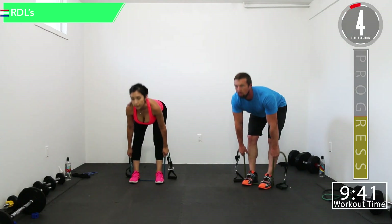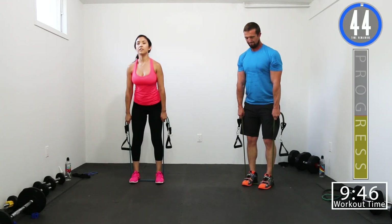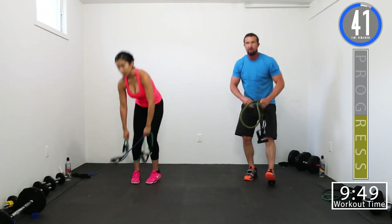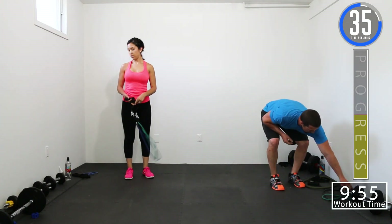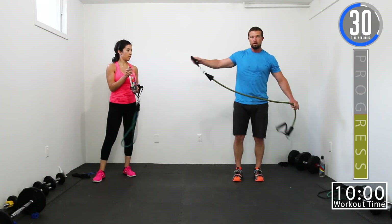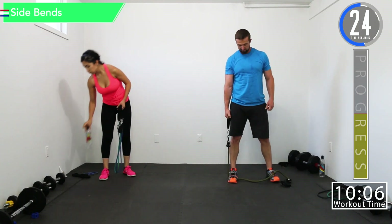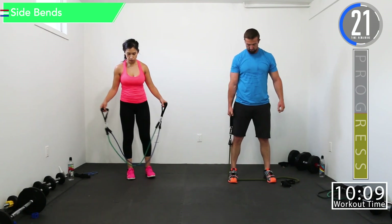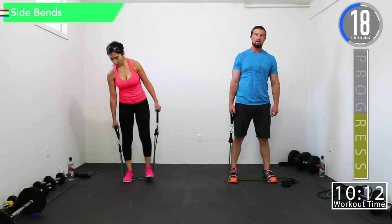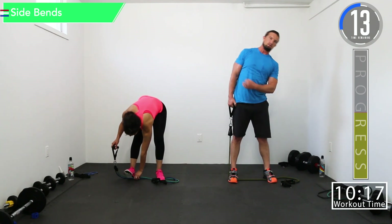Almost halfway done — boom! We got a 45 second break, then we're going into standing side bends and a static lunge. For standing side bends, we're going to do one side at a time. You can have the band under both feet — you're going to create a lot of tension just standing. You're going to go down to one side and then over, working those obliques.